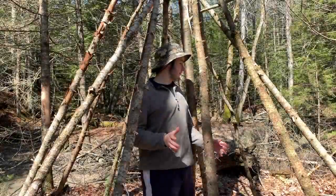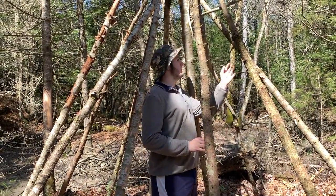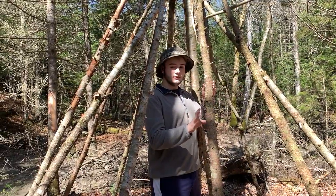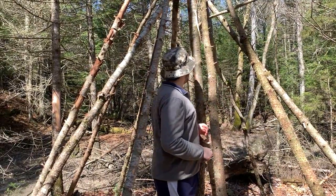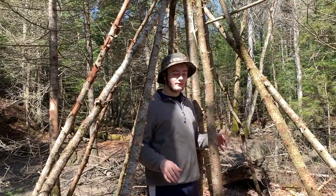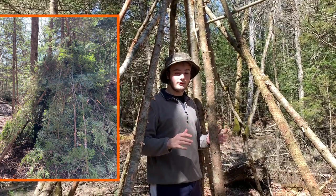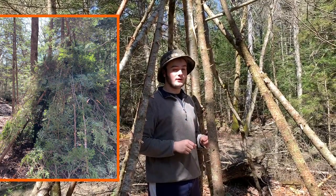We've filled in the teepee by adding about six to eight more logs. The next thing is adding branches, pine, and anything like that to make a skeleton around the teepee. From there we can add smaller things that fill in the cracks to protect us from the elements.